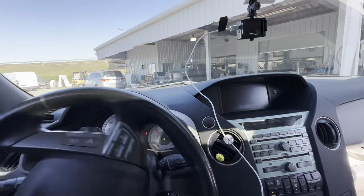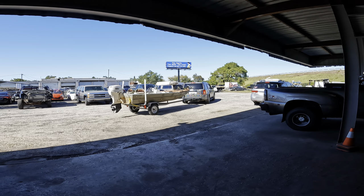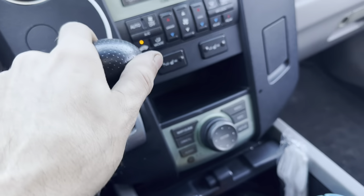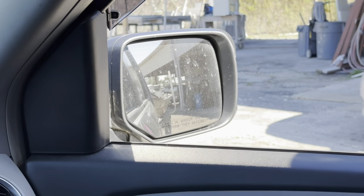So this is a stubby little trailer here. If I can back it up with any kind of relative ease — I'm not used to backing up wee little trailers, just big trailers — but I think I can do it. Backing up, checking the mirrors, let's try to get some swing on this bad boy.